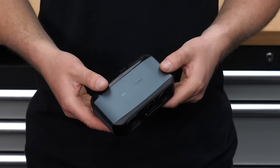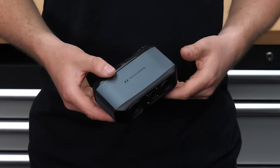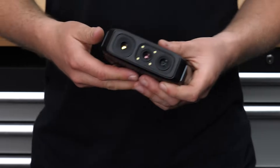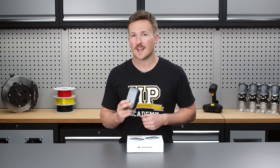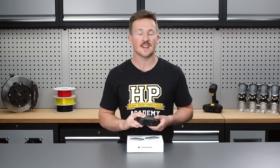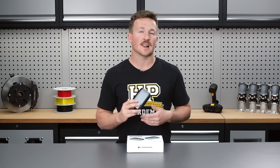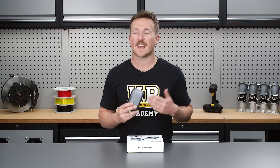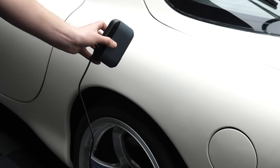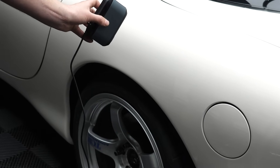First up is the 3D Maker Pro Moose, coming in at only $700, making it the cheapest scanner on our test. It has by far the smallest capture range or field of view, and also the smallest working range or depth of field of the scanners on test, which I think is going to give it a limitation in terms of scanning efficiency. This is a blue structured light scanner and it quotes a really high accuracy at 0.03mm.